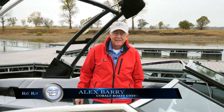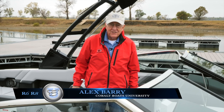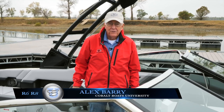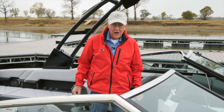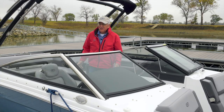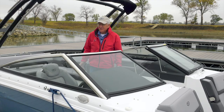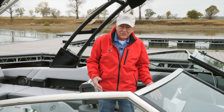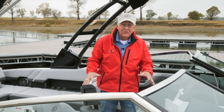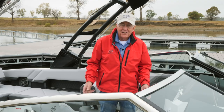Hi, Alex Berry here. Today we're going to be talking about the new R6 and R8s. We're going to be going through the features and some of the options on these boats. I want to point out that we're using an R8. The R6 and R8 are virtually the same boat, with the exception of the length. They're the same beam, same interior layout, and they have basically the same performance characteristics other than the difference in length. So let's get started.